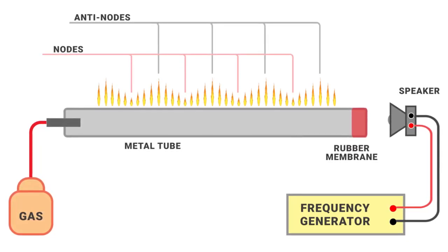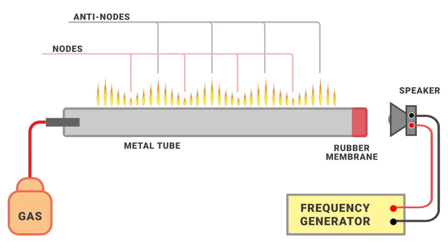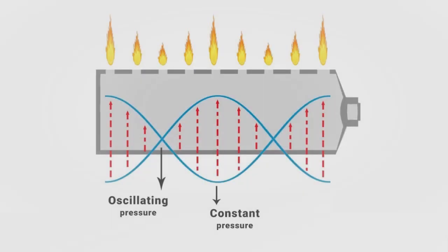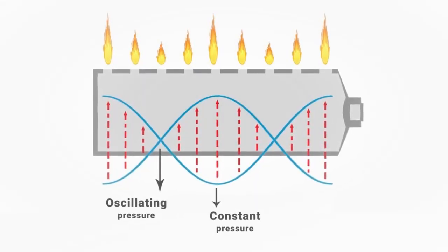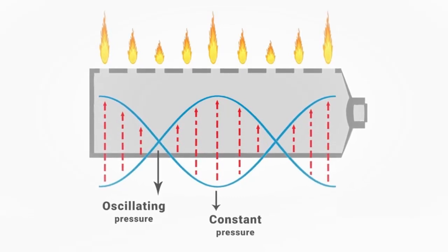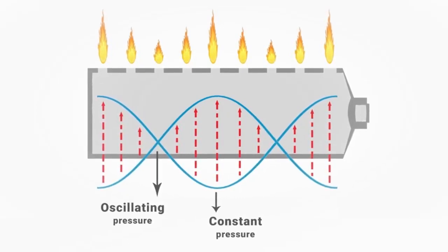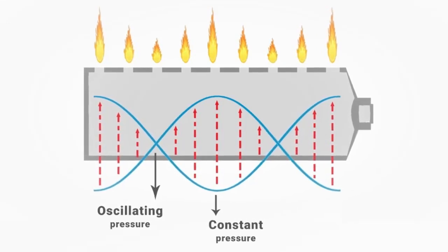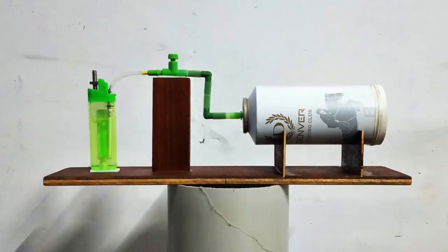If a suitable constant frequency is used, a standing wave can form within the tube. When the speaker is turned on, the standing wave will create points with oscillating pressure and points with constant pressure along the tube. Where there is oscillating pressure due to the sound waves, less gas will escape and the flames will be lower. At the pressure nodes, the flames will be higher.